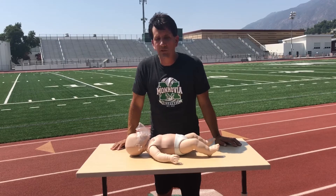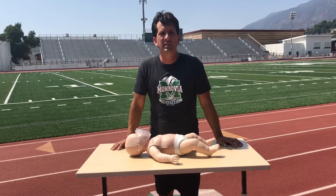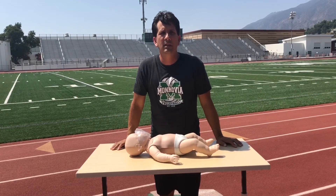That concludes my video demonstration on common mistakes made while performing compressions on an infant mannequin while performing CPR.